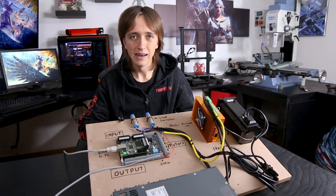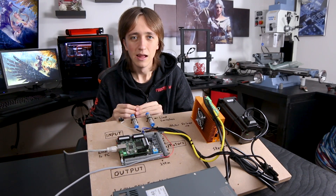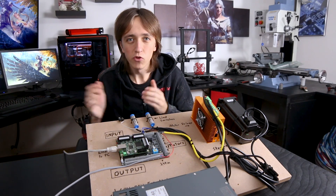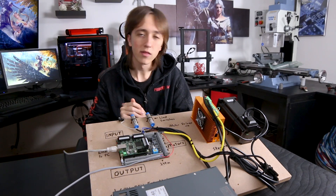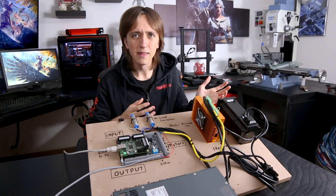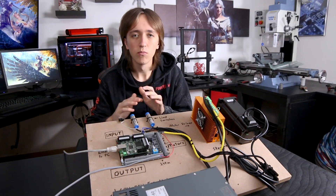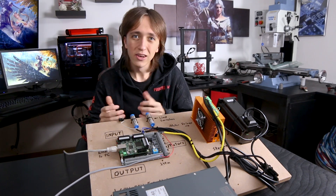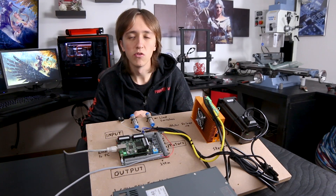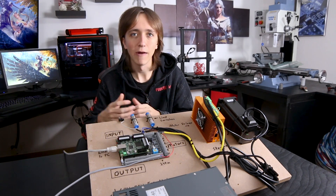But it also means that your computer has to be focused on the task all the time, because if it just for half a second is doing something else — like updating Windows — then your CNC machine is gonna run out of commands. So that doesn't work that well, not to mention that nowadays most computers don't have a parallel port anymore, so that option is kind of out of the picture.